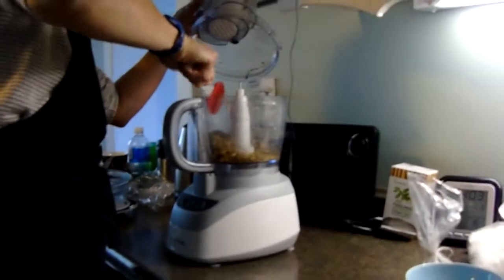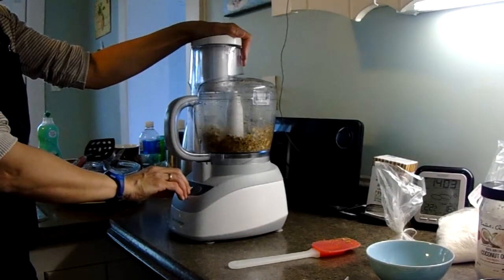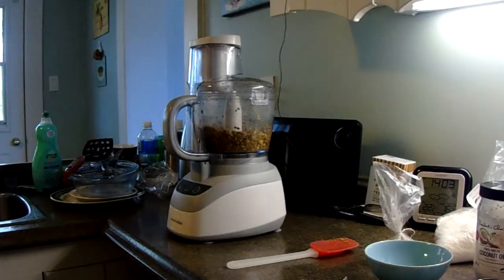Our dog's going crazy because he hates the food processor. Next is a quarter cup of hemp seeds. You can get hemp hearts as well, but hemp seeds are better. Just a quarter cup.